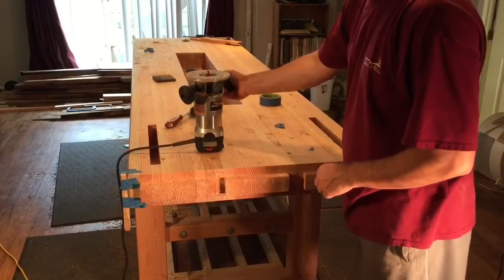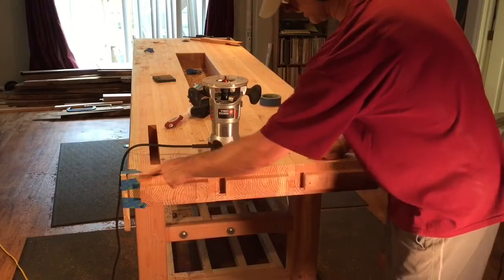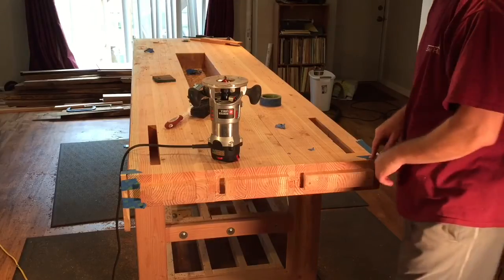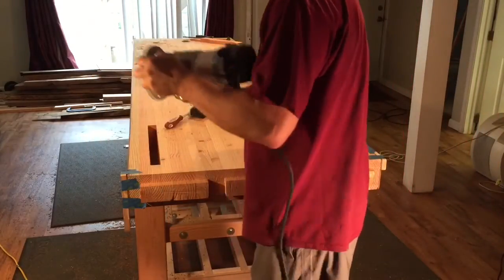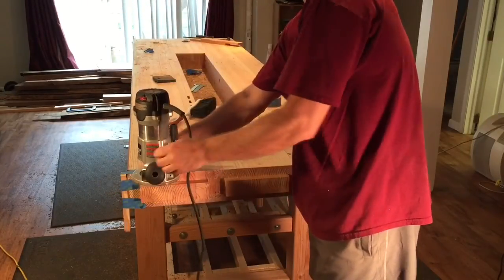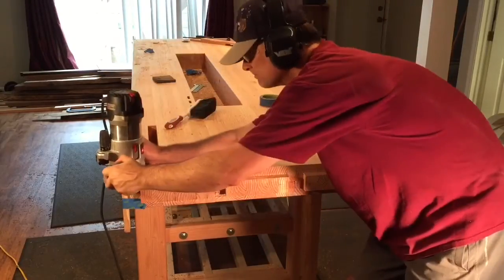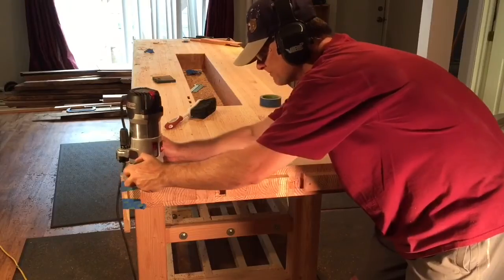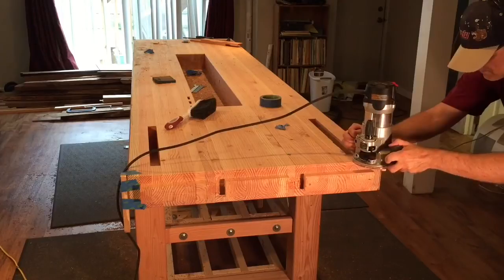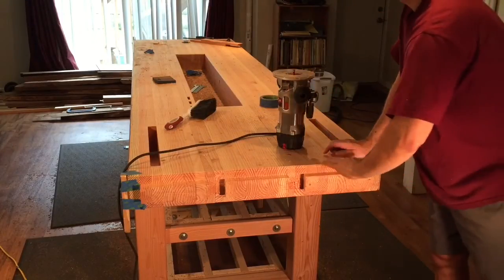Using the exact same chamfer I just used on the tool slots, I'm now going to chamfer the edge here where it fits up against the block. I've taped wood blocks on the end again so that I can have a nice clean finished cut. Beautiful.